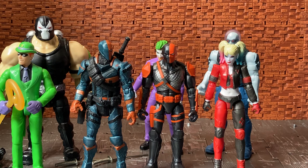So there you go guys, hope you enjoyed this video review of the Batman Bat Tech Spin Masters Deathstroke figure. As always, please feel free to like, comment, and subscribe to my channel. Cheers guys!